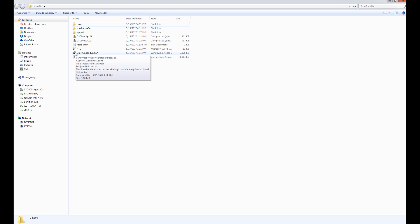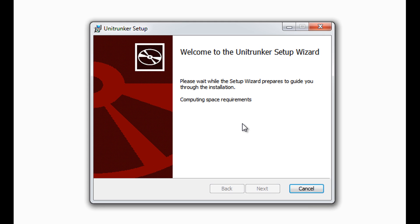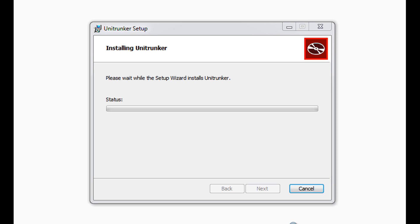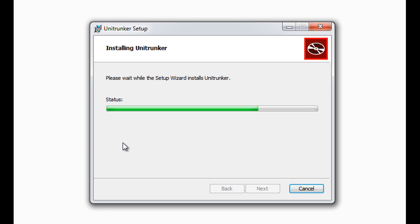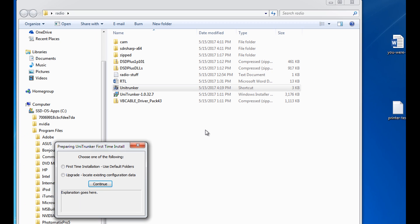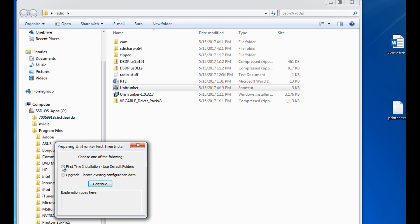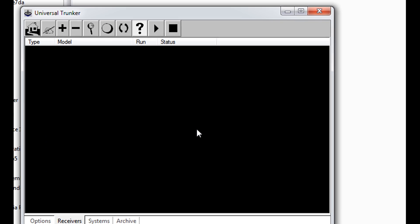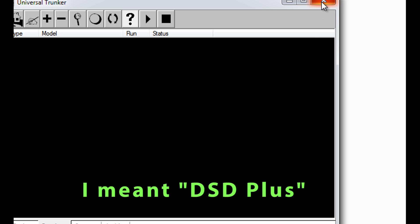The next software I'm going to install on the computer is Unitrunker. I'm going to go ahead and double-click, run it, accept, and install. So we're not going to be able to do much with Unitrunker without our decoder, which is DSD+. So let's move on to that next.